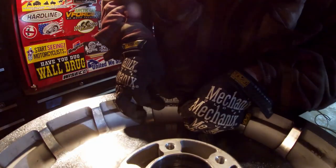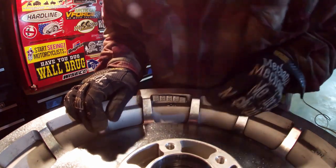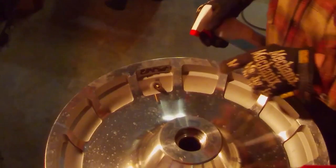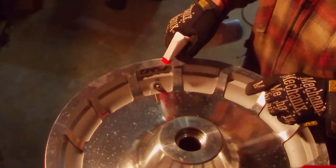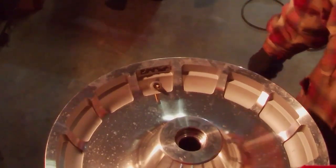Peel the wheel weights off — they can be pretty stuck, but just keep working at them. Last thing is to lubricate the valve stem a little and then pull it out from the inside with a pair of pliers.